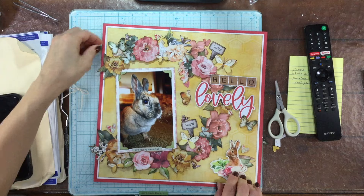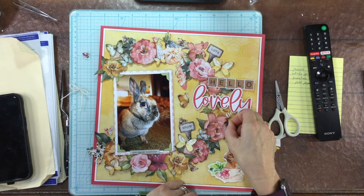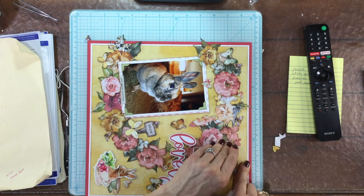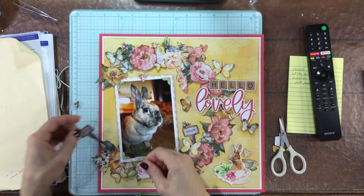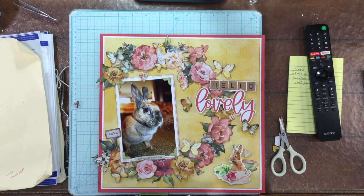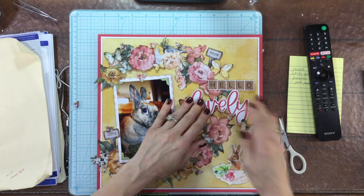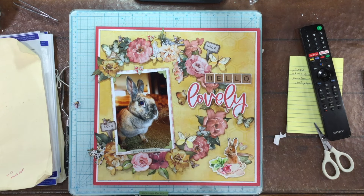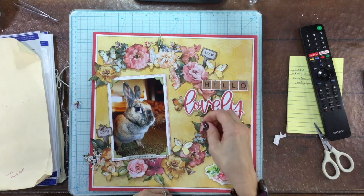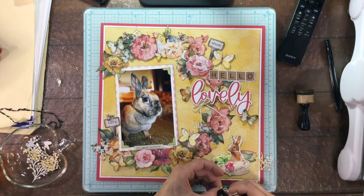That's just my process - if you're confident to glue things down right away, that's absolutely fine. Now I'm moving the garden markers - I moved 'love' to the left hand side of the photo and 'grow' to the top of the wreath. I had one more little chipboard heart left over, so I found a place for it on the layout. Those little tiny hearts keep moving around the page and I'm not done arranging them just yet.